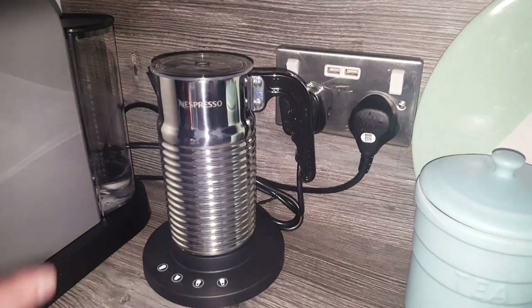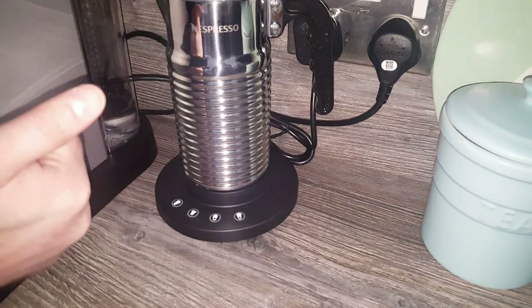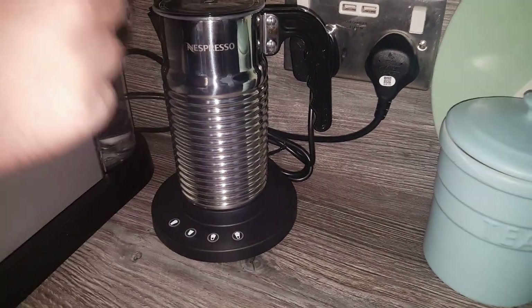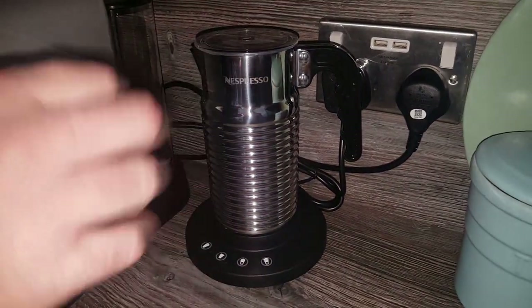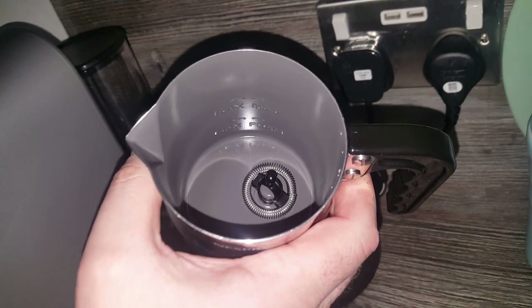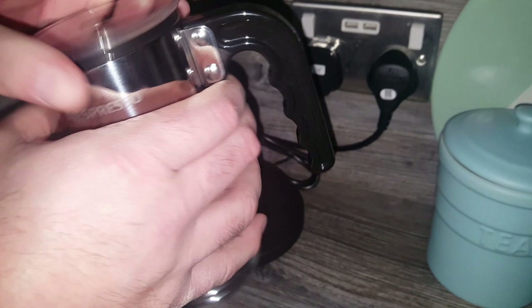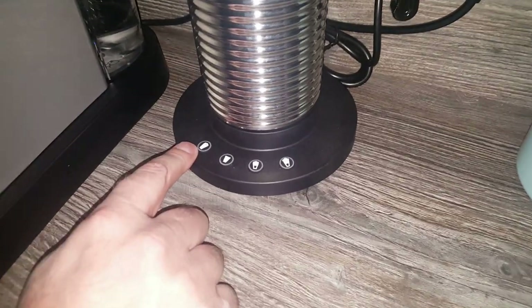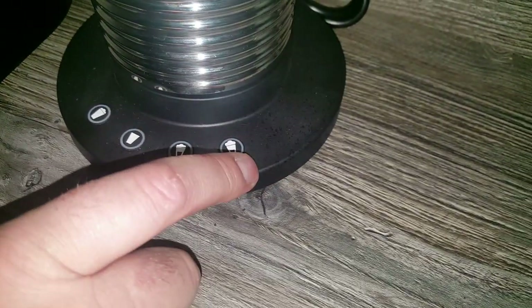Differences from the Aerocino 3: with the Aerocino 3 there were only three milk settings. You could hold the button down for cold milk, press the button for frothed milk, or remove the spring inside for milk with less froth or no froth. With this one, the spring inside stays in at all times, so you don't have to worry about taking it off to do non-froth milk. That's a big bonus. It's got four different milk settings: cold milk, warm milk, froth milk, and extra froth milk.